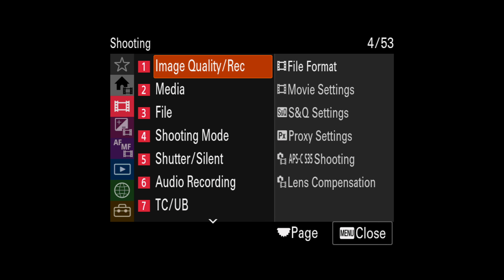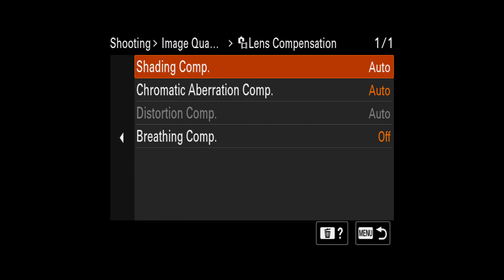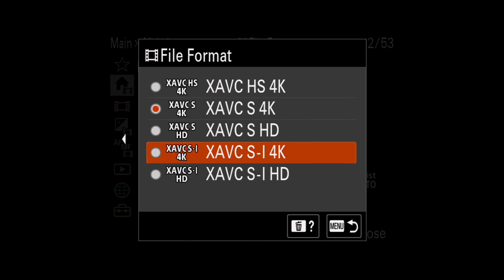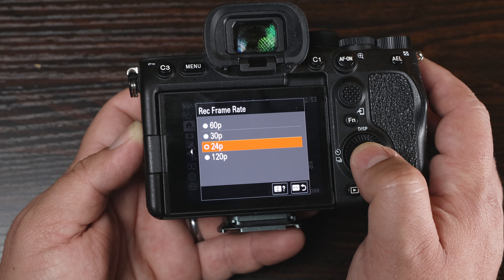Another big update is lens correction — now you also have focus breathing correction, which may or may not be a gimmick to you. If you have a lens that's a little heavy on the breathing side, you can correct it. You also now get 4K 4096 by 2160, which is a slightly wider 4K. For YouTube it won't mean much, but if you're doing client work alongside a cinema camera, you can now match that specific 4K. Likewise, you now have true 24P — they didn't remove 23.976, but they added true 24P, so more frame rate options.